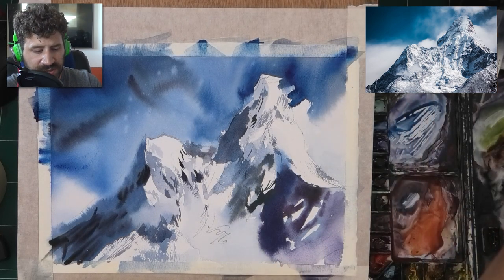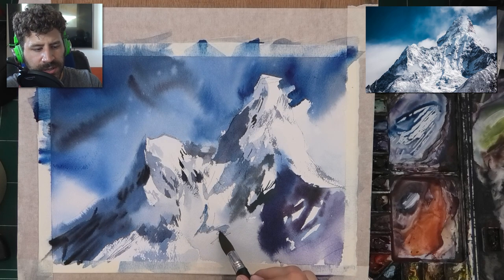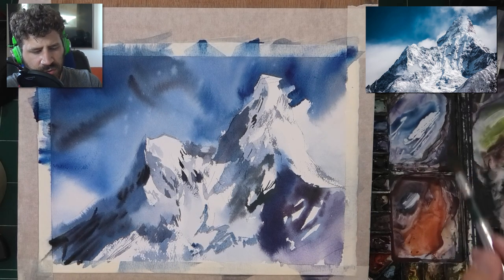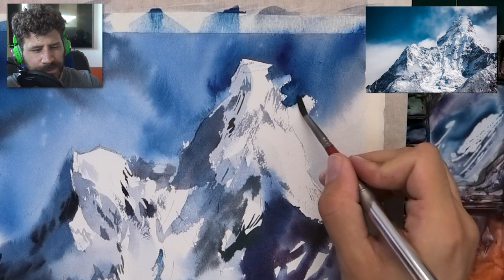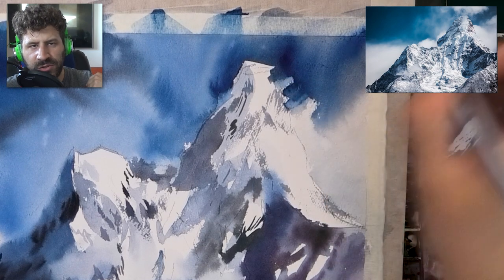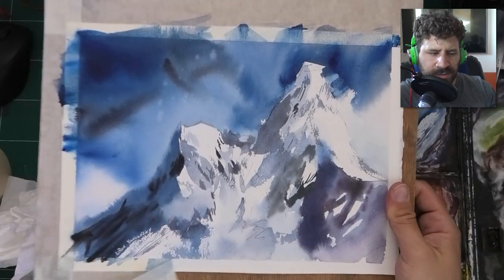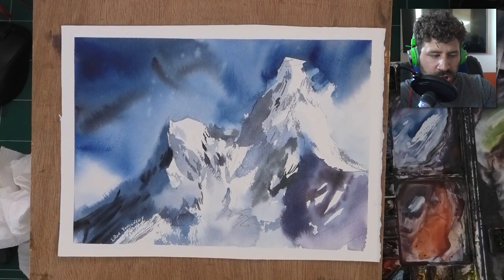If you're struggling with that technique, first use cold press or rough paper — it makes it much easier. Also dry the brush on a paper towel, soak it with color, then dry it a little and use the side. Practice this on an isolated piece of paper. If it feels like too much fragmented information, take the water sprayer and spray it to spread it out. This corner felt a little too harsh for me so I'm softening it — it was taking attention from the mountain peak. Now I'm signing the painting and removing the tape.